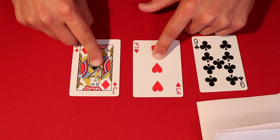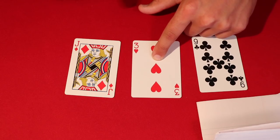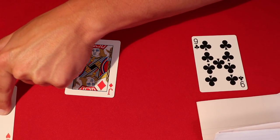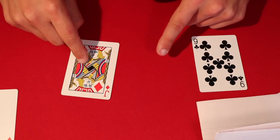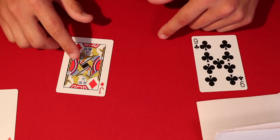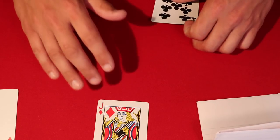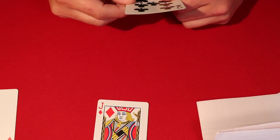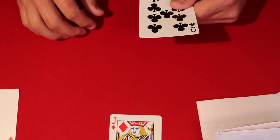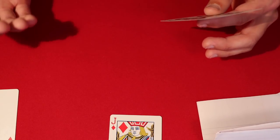I say: go ahead and lift up one of your fingers. Let's say they lift up here — I say okay, go ahead and push the three of hearts to the side, leave it on the table over there. Then the other card you had your finger on, go ahead and take that. So the spectator takes that card, and this would be my card. At this point we have the jack of diamonds and the nine of clubs.